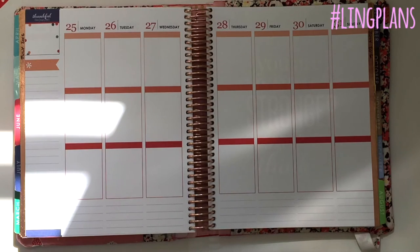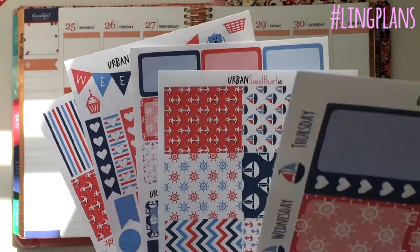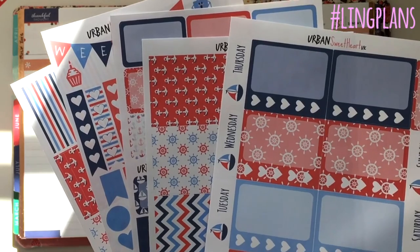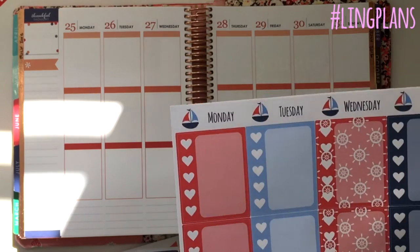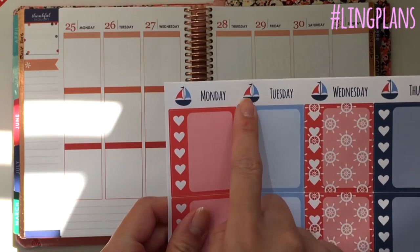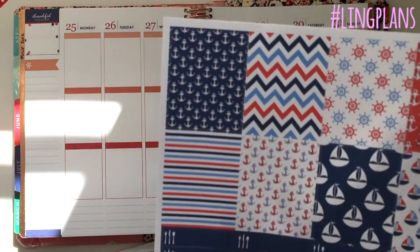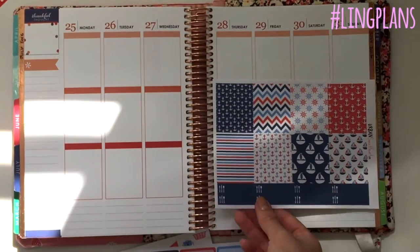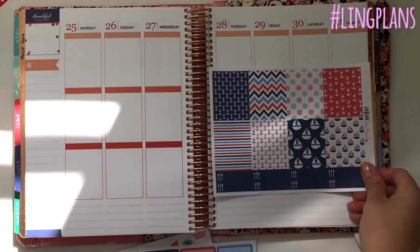The July kit uses navy blue and red, which perfectly matches a nautical theme. It's a four-sheet kit with the option to add a fifth sheet. I love these — the sailboats are so cute! I was thinking of putting a number in each sail for the dates, like for the 25th you'd put the two in the red sail and the five in the blue. I thought that would be so cute.